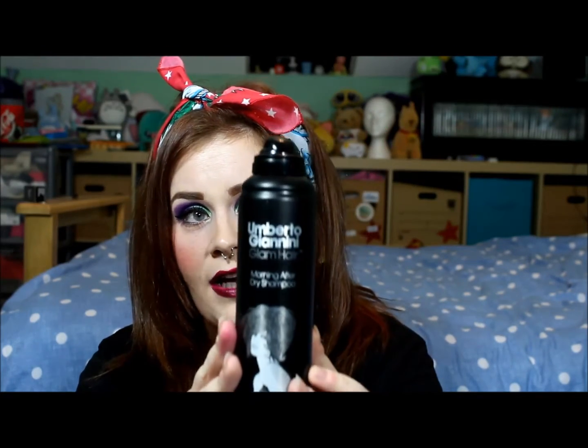I'm always experimenting to see what dry shampoos are the best ones around, and I always find that Umberto Gianni stuff smells amazing. Their light blue range smells like Thierry Mugler's Angel — sorry, I'm not saying his name right. I thought, well, what's the harm? It's ten pounds, go for it.